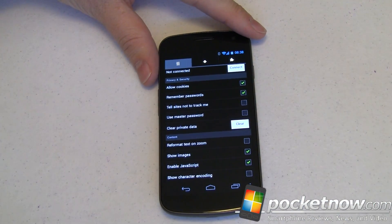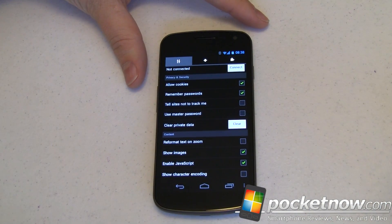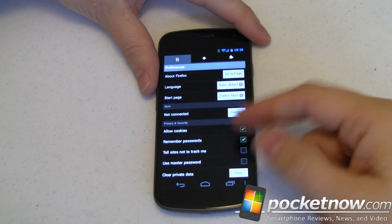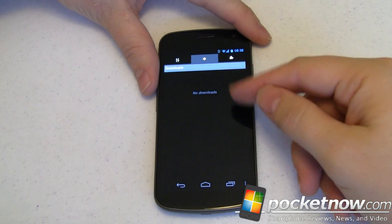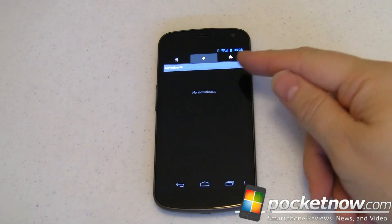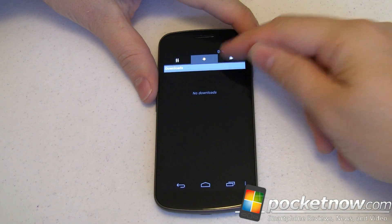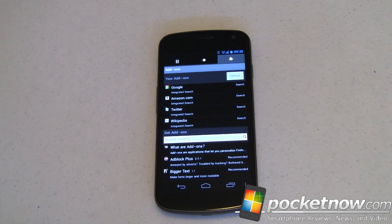You can toggle showing images and enabling JavaScript — if you want speed, uncheck both and it'll speed things up quite a bit. There's also show character encoding, though I'm not sure why you'd want that — let us know in the comments if you do. You have a download manager now so you can see your downloads in a list. And this is what sets Firefox apart from everybody else on mobile devices: Firefox has plugins.